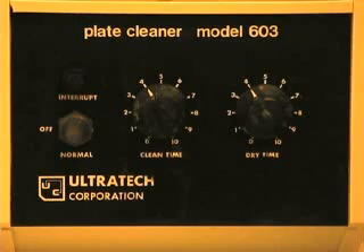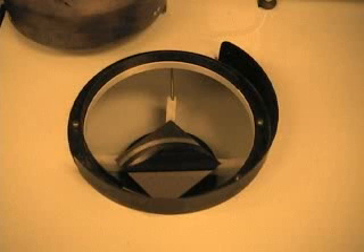Set the desired clean time and dry time using the clean and dry knobs on the control panel. Bigger numbers will give longer times, but the numbers do not correspond to anything specific. Set the clean time to at least 4. If you do not want a cleaning solution, just move the lamp housing over the mask without pressing the red button.